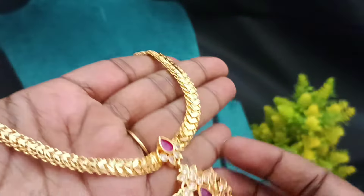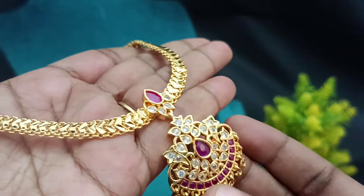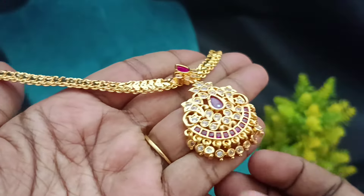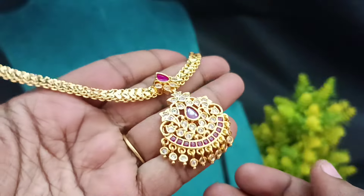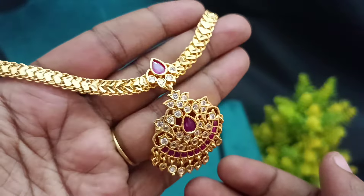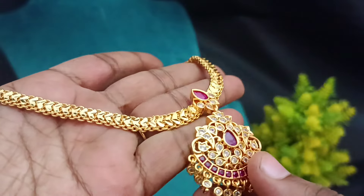If you want to participate in this video, please like and comment. In the next video, please select this gift. You can see the finishings shining. This is the giveaway gift — this is the first part of our collection.